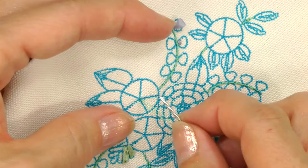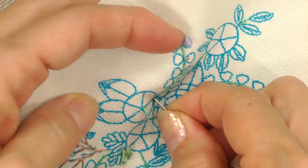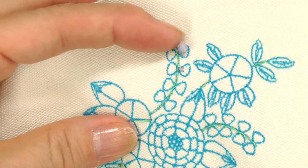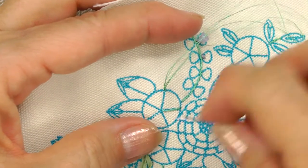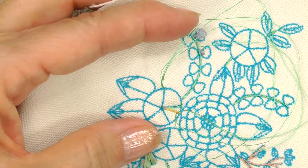To start the spider web, you can see I came up at the center of the web with my floss and I'm going to go back down on the outside. I'll move to the next spoke on the web, come up and go back down on the other side, and continue on the rest of the way around and knot it in the back.